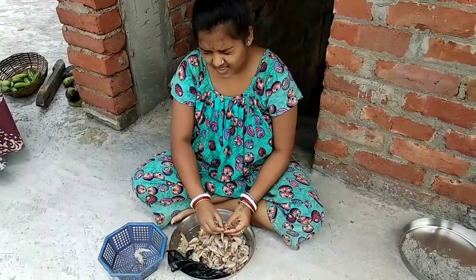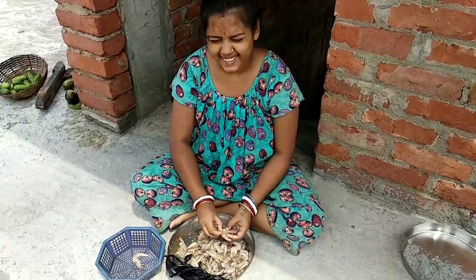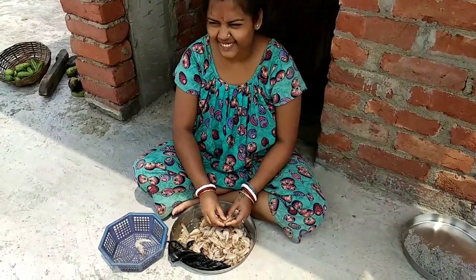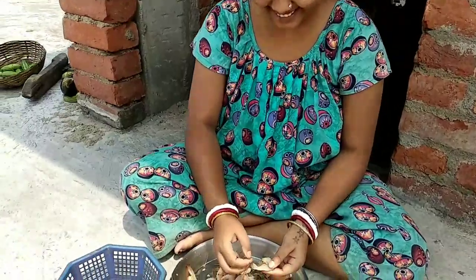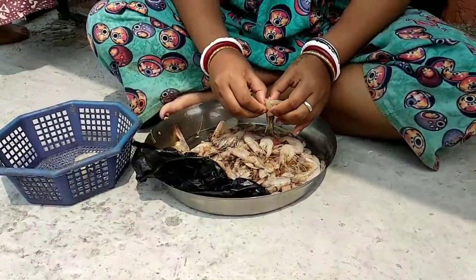Pooja, what are you talking about? What are you talking about today? I'm going to go. Pooja doesn't know what's going on. I'm going to talk to you.